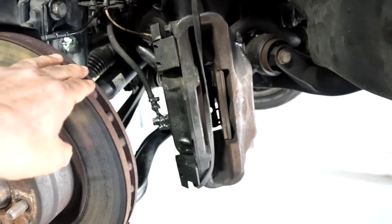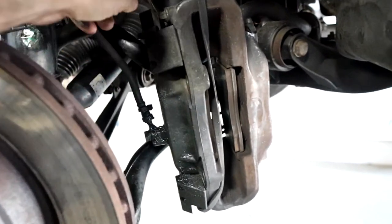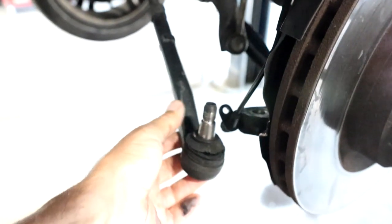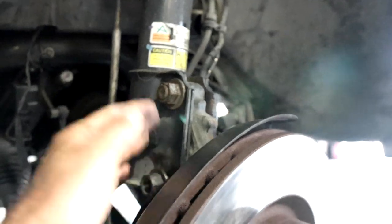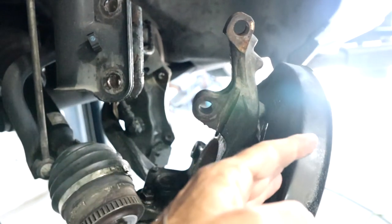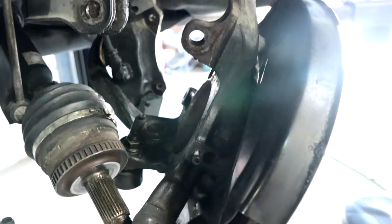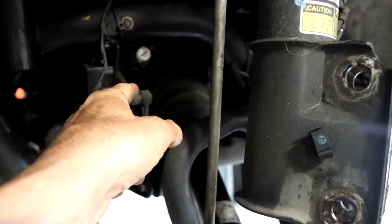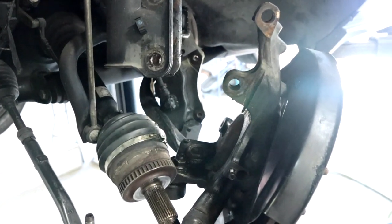First thing you're going to do is take the caliper off and support it up, so you're not stretching out the brake lines or any electrical connectors. Then take a 22mm socket, take off the left outer tie rod end, and take off the two bolts and nuts holding the strut on. When you remove that, it comes forward just enough to where you can get the axle out without having to take the whole knuckle off. Then go back in with a pry bar, tap on it, and the axle will come right out. Just reverse procedure to install.